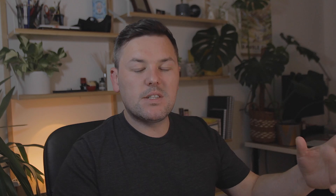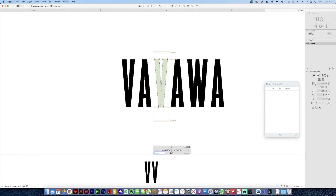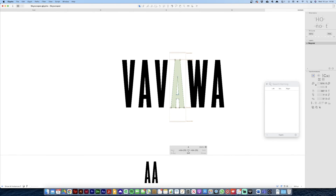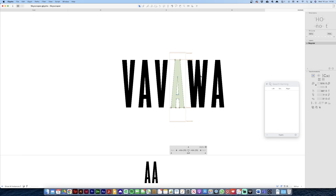So that's side bearings. Similar to setting up masters with your side bearings, you can do kind of the same thing with kerning. So what we're going to do is with the uppercase V, give it a group tag of V. We'll also do the same with W, because we know the space between the A and the V will need to be the same as the space between the A and the W. And then the A we'll call A.